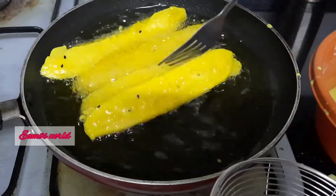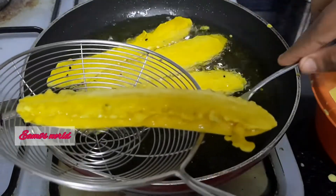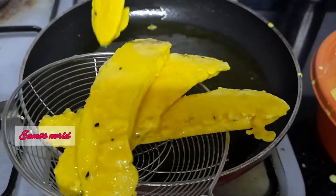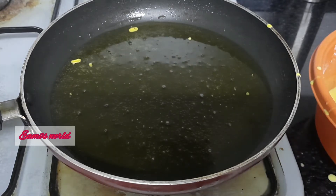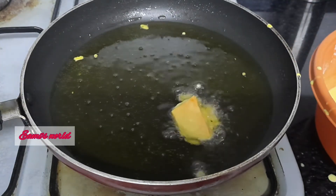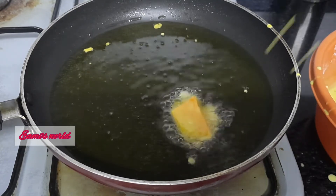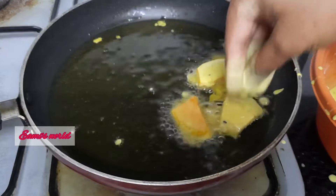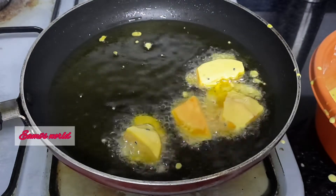I will stir it up like that. I will fry it. I will put a square piece in the bottom of the bowl. I will put a slice in the bowl. The taste is good and it is a good taste.